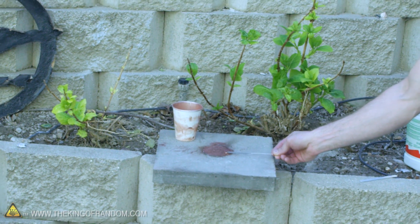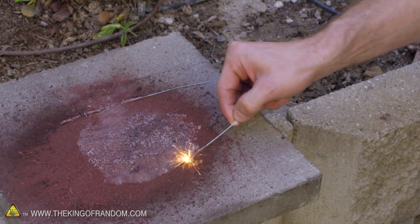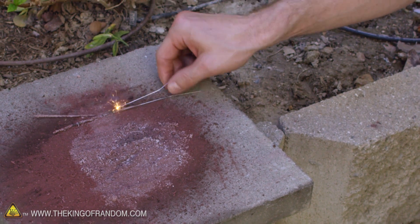I cannot get this to light off even with the sparkler, but what's really interesting is if you look closely down at the pile, you can actually see white bubbles and balls starting to pop up out of the metal. From the smell in the air and how badly this smells, I'm pretty sure that those are little styrofoam balls.